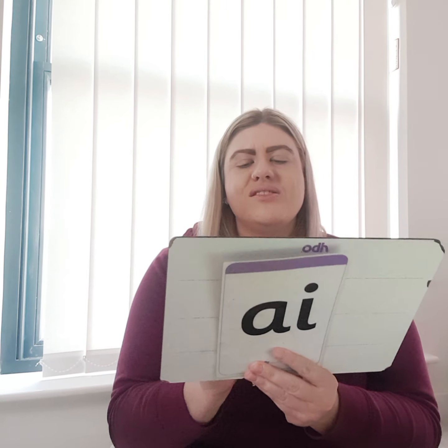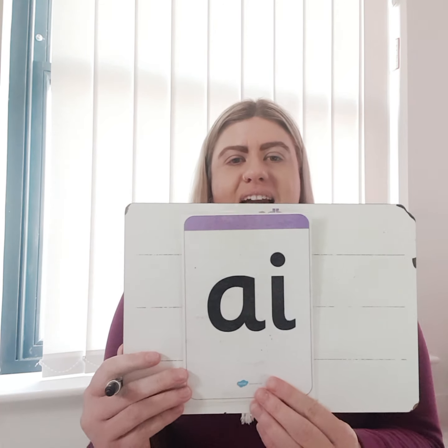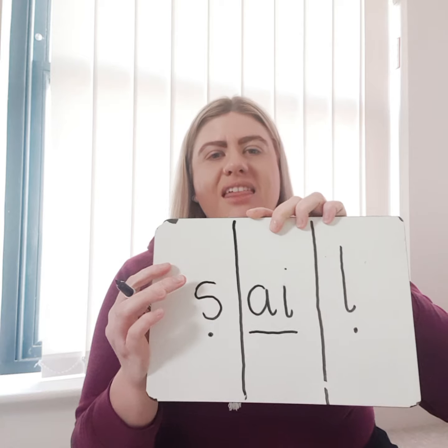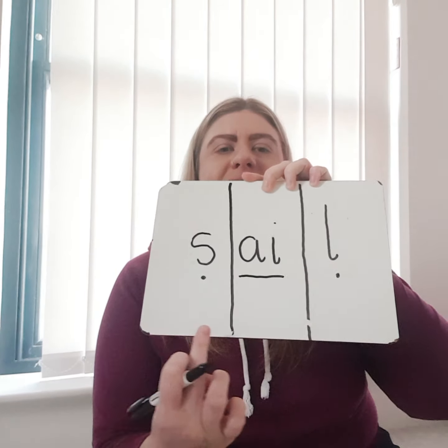S, ai, L. And I'm going to put my sound buttons in as well, so you can do that on your paper or board. So hopefully you should have written the word 'sail'. Are you ready? I'm going to show you — three, two, one, go! So you should have: S, ai, L — sail.